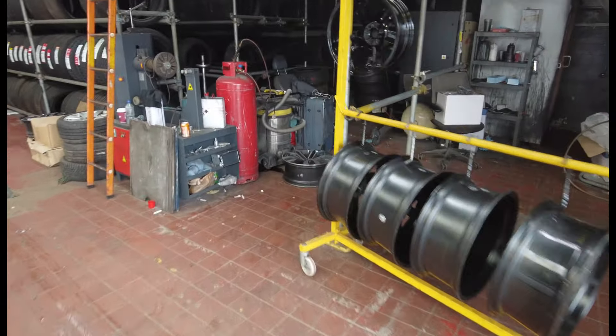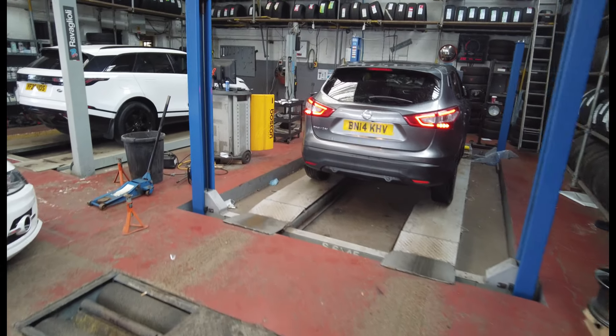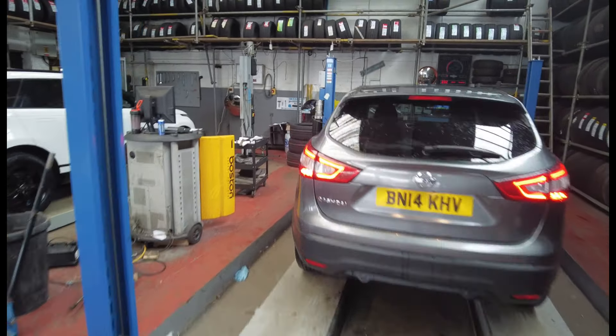We're having three tires changed. These are just ready to be powder coated, and this one's been powder coated — there you go, that's a finished item. We also do tracking, MOTs, tire changing, and alloy wheel welding in here — it welds all your alloys.